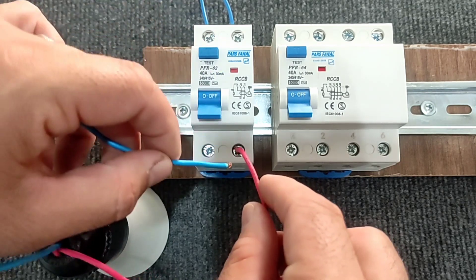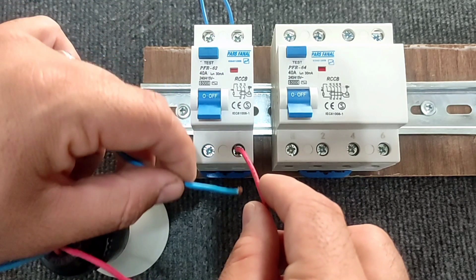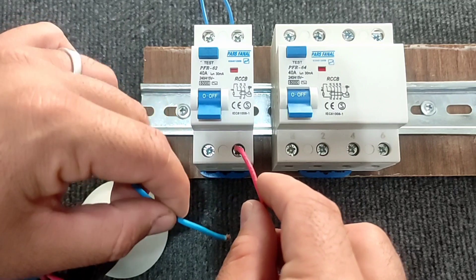This occurs because the phase current and the null current are not the same — there is a leak somewhere. The current leaves the output phase but doesn't enter the output null.